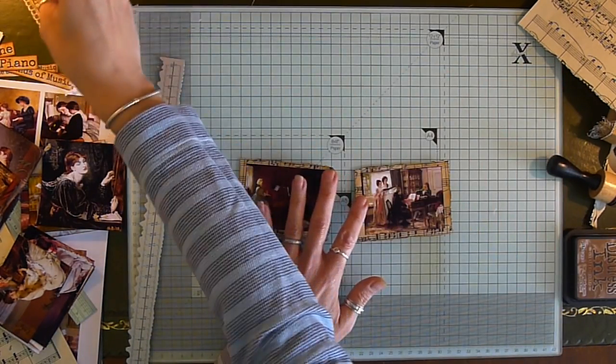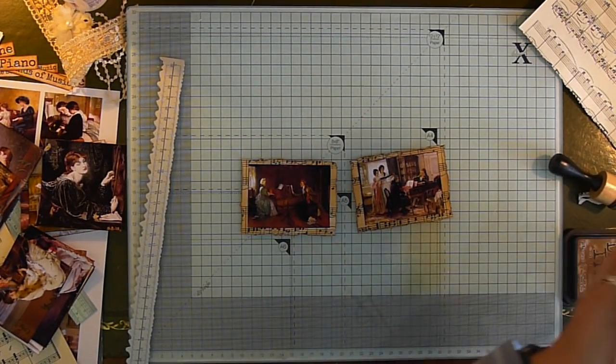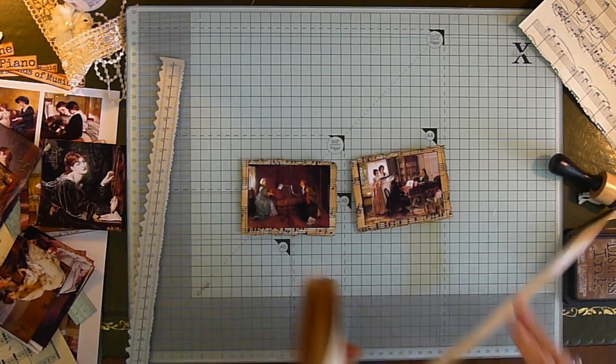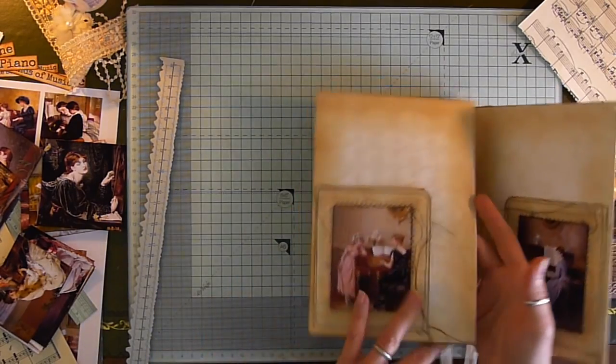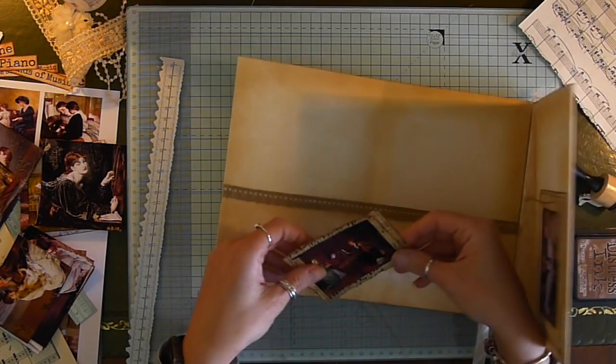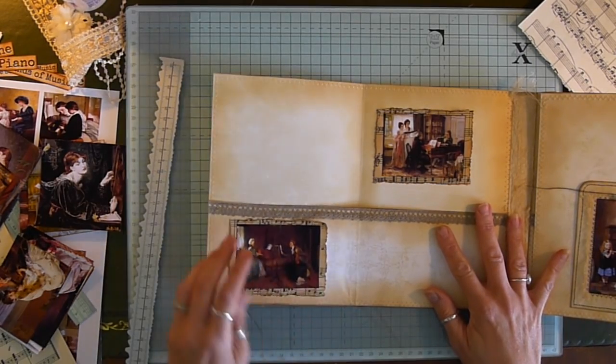Bit of glue on my finger. I think that looks okay — I've got my baby wipe at the ready. Let's have a look and see what it looks like inside. Yeah, I like that.